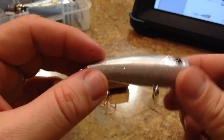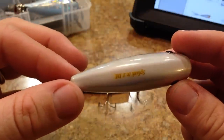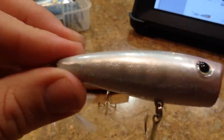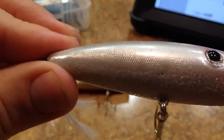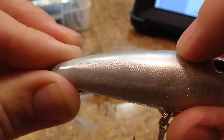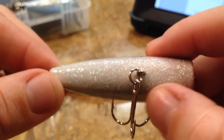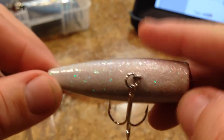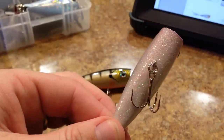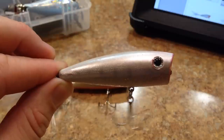This next color is called Grey Ghost Shad. It's pretty much an overall pearl, kind of off-white bait. You can see it says 'Splash It 2, D.I.' on the back. This one has that little diamond pattern on the side that's almost embossed in it. And again, with that kind of rhino-lining texture on the bottom that has all that glitter in it — really cool. Definitely something that's going to be eye-catching to the bass.